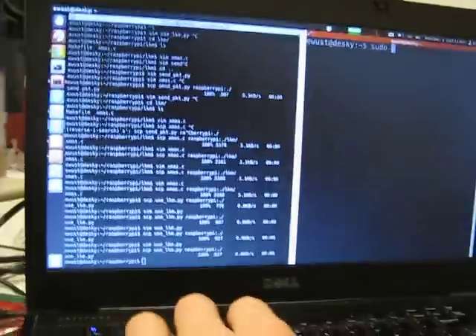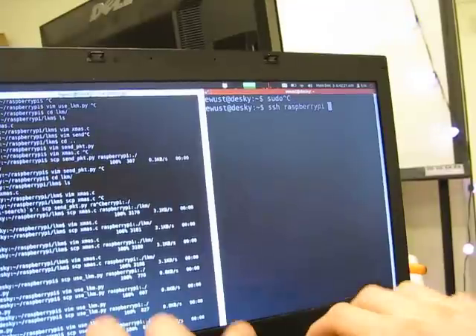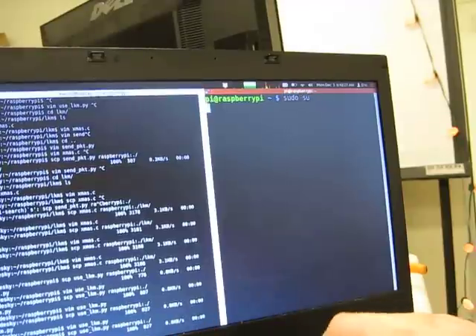So, you want to light up these Christmas lights. Well, first, gotta SSH to the Raspberry Pi. Then, become root.